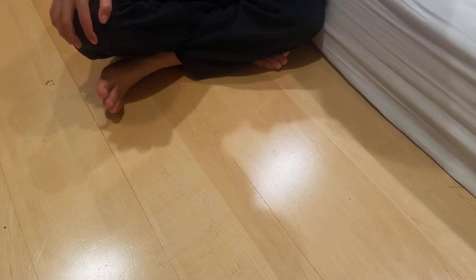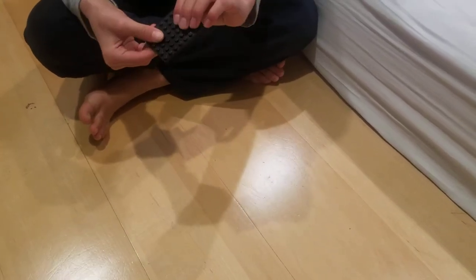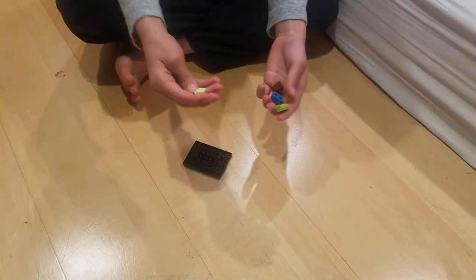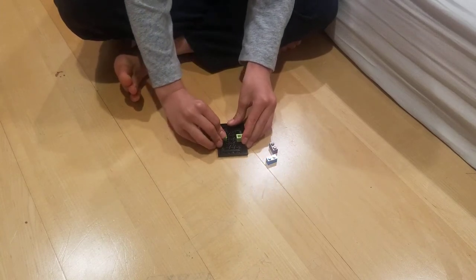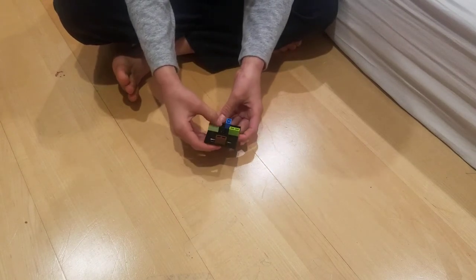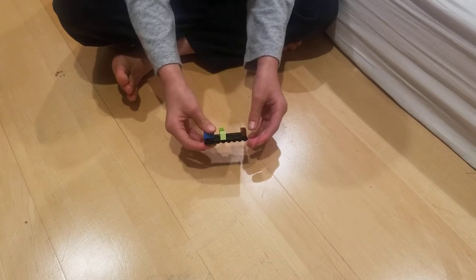I'm gonna teach you how to make a Lego coin bank. First you need a trapdoor so you can open your bank so the coins come out. Now let's build a supply under the trapdoor. You need four one-by-twos and you put them here, here, here, and here. These are to keep the trapdoor opening — you remove them when you open it and the trapdoor opens and the coins come out. They're also for support.